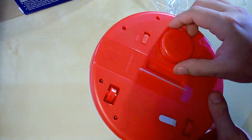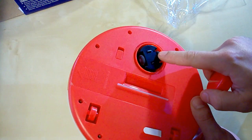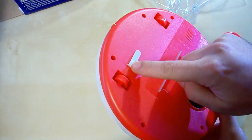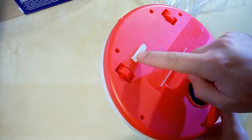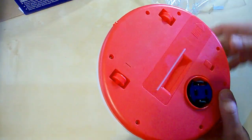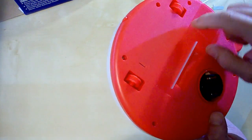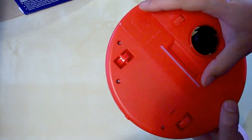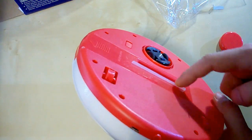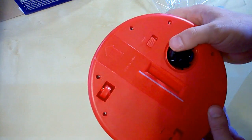Here is a protective cap for the driving wheel. It has two small wheels made of rubber. And this little thing keeps the battery from discharging during transportation, so we need to take it out. These two wheels are made of plastic, and this is the garbage compartment.